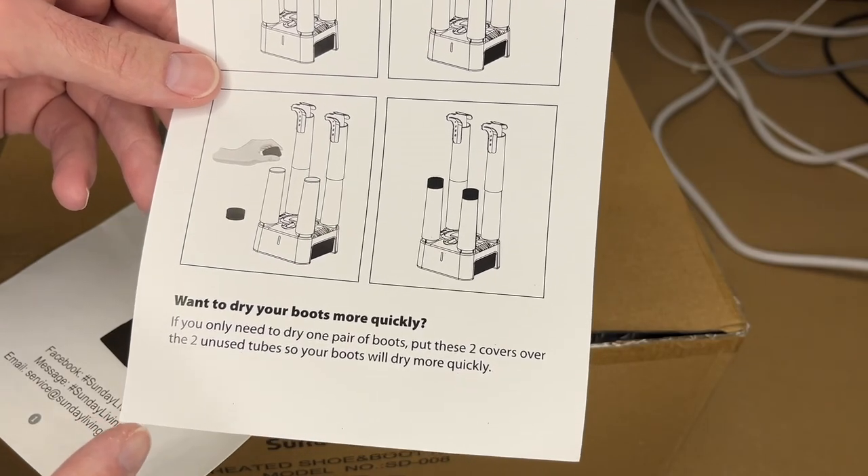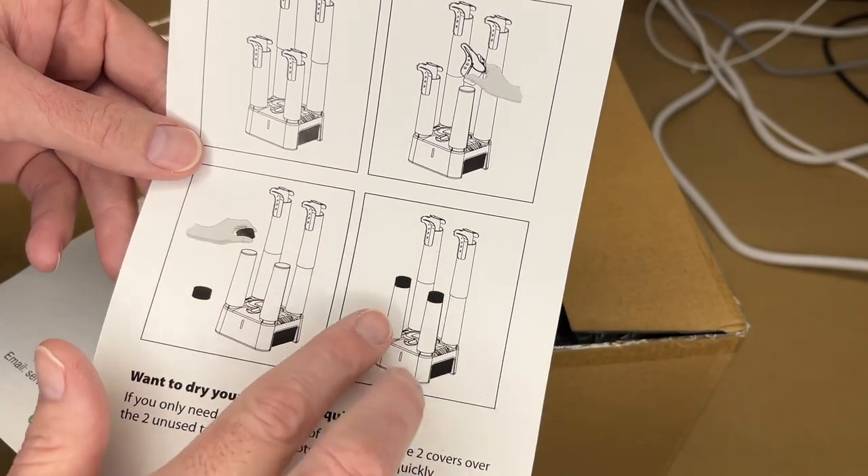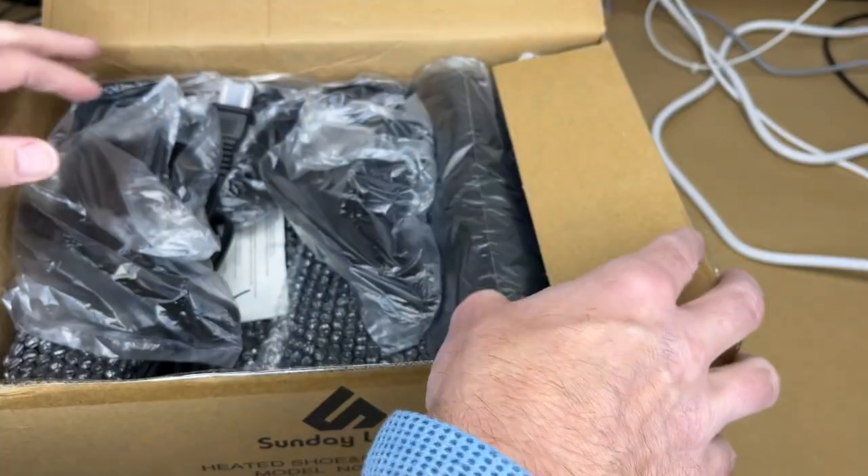It says you can dry your boots more quickly if you only have one pair — you can take the bottom brackets off and put the caps on. That will direct all the air through the top. Let's unpack this.